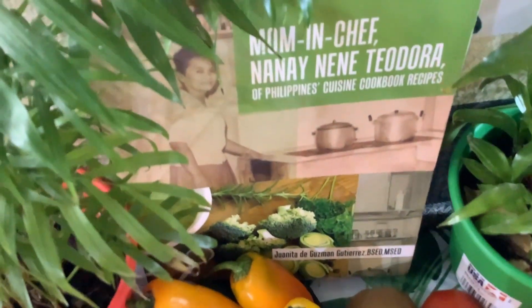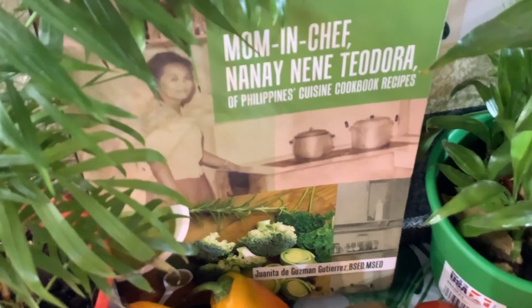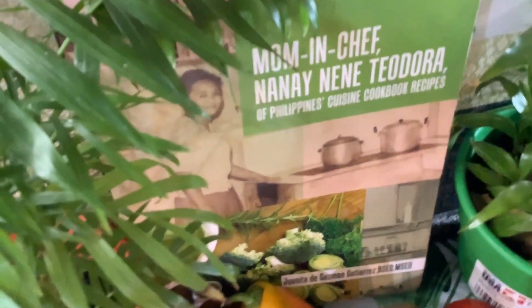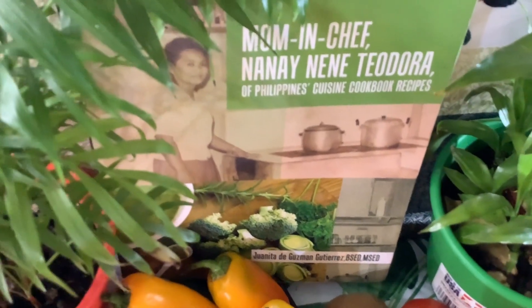Let's enjoy the most delicious food recipes of my beautiful and beloved mom, Mrs. Theodora Gutierrez, and her delightful cookbook, Mom and Chef.